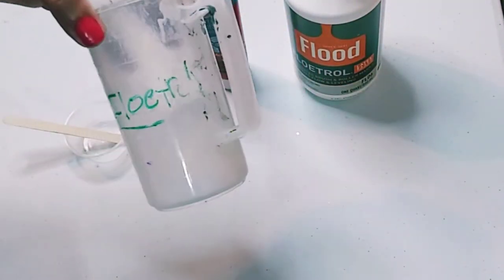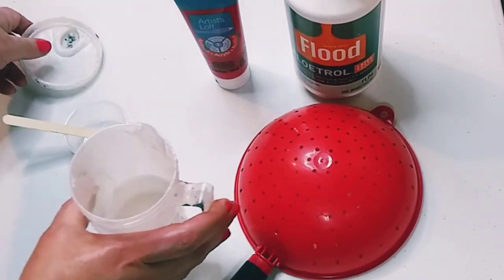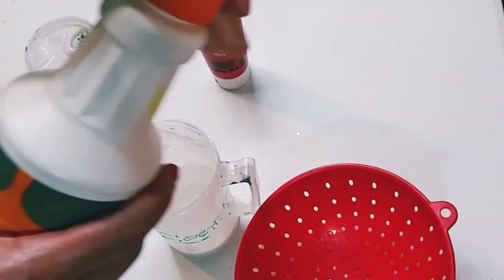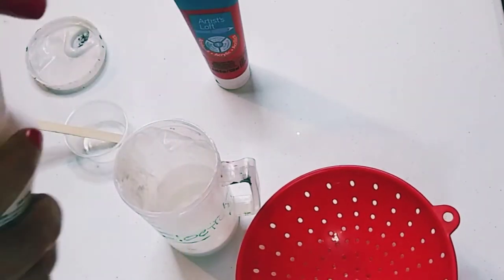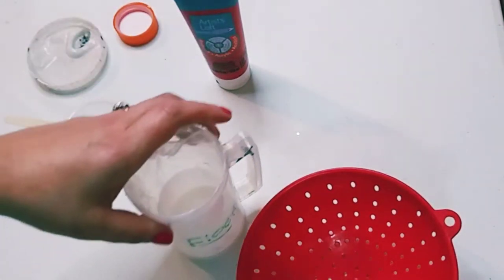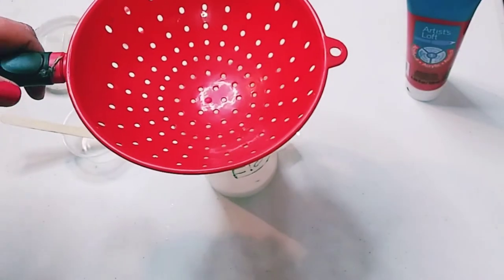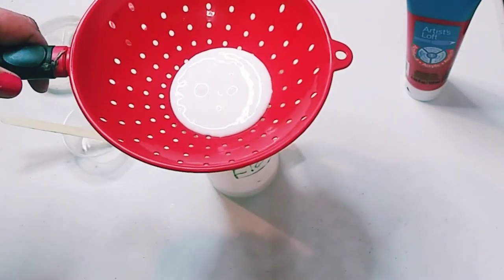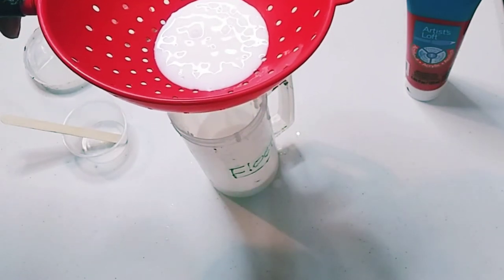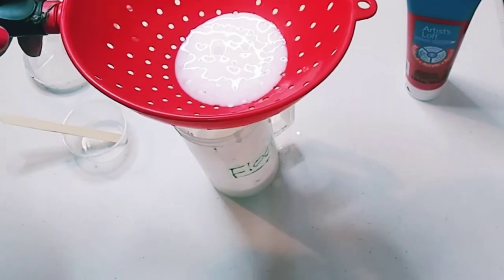Sometimes there are chunky bits in the bottom. I have this little cup here which I usually store my Floetrol in. I'm taking that little strainer, opening up the Floetrol after shaking it well, and straining it directly into this container. The strainer here is a little big, but you can get one at the Dollar Tree or use something you already have at home. It drips slowly into the cup and you want to strain it very well.